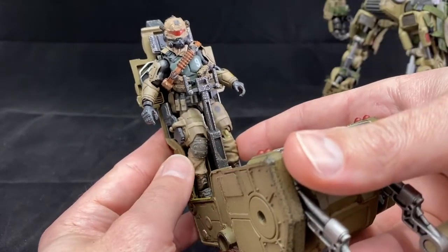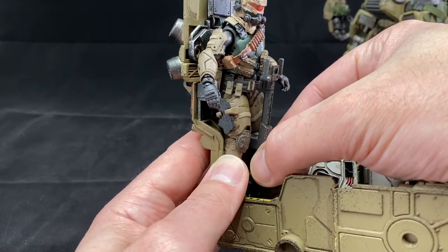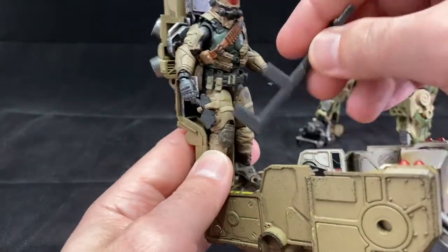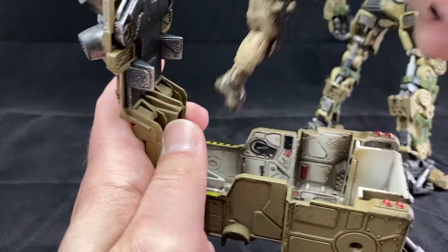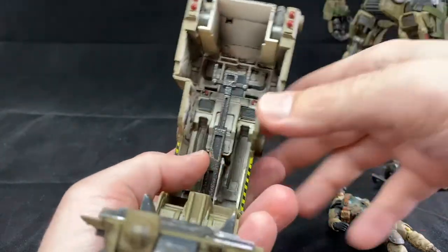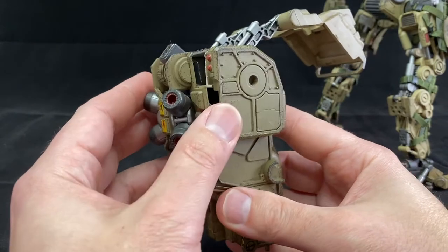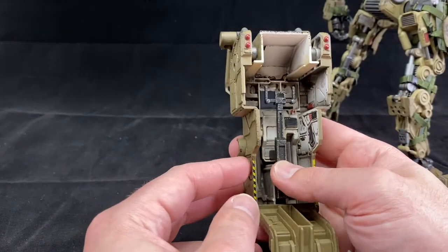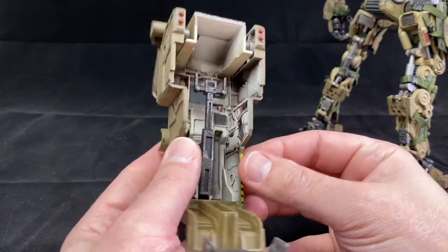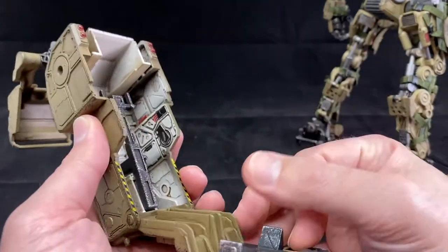It really requires slowly wiggling and working it straight back — you don't want to bend it or force it, just spend some time with it. Once you do, you can mount the pilot here or on the other side. There's a groove where he can mount — he could stand there like he's going inside, or you can close everything up and he pilots inside the cockpit. I think that's a really cool addition, a really clever concept for a backpack. Almost like a drop ship that delivers these guys — there are different ways you could play this out.